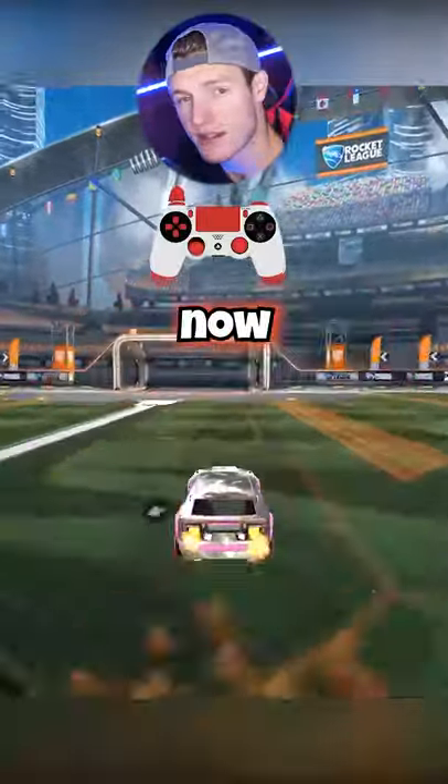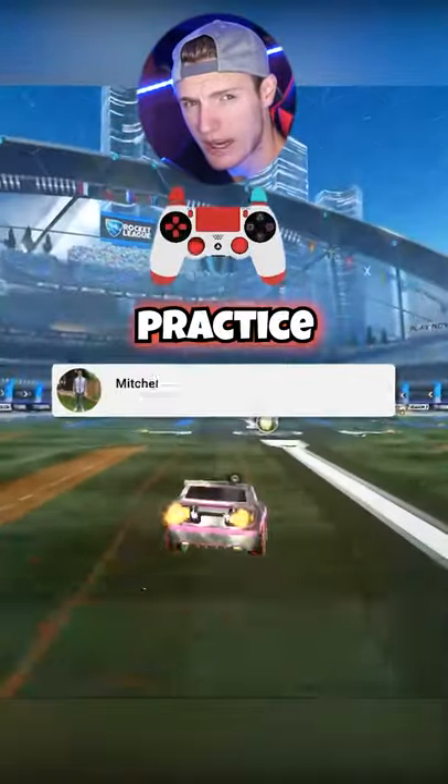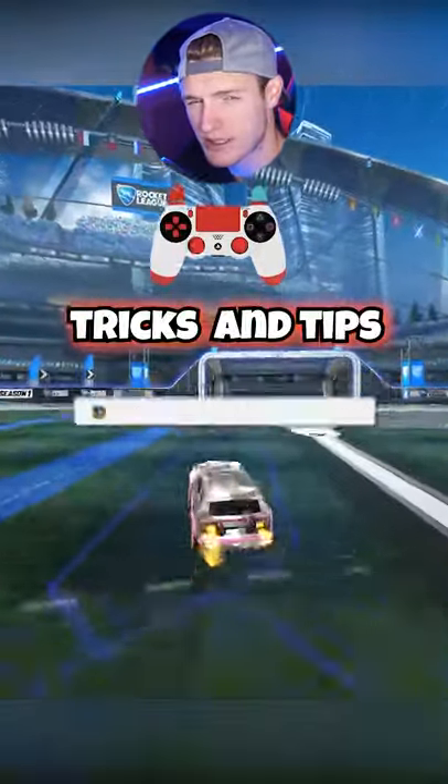Jump, tires hit the ground, front flip. Take it to your local soccer field and practice. Make sure you follow for more tricks and tips.